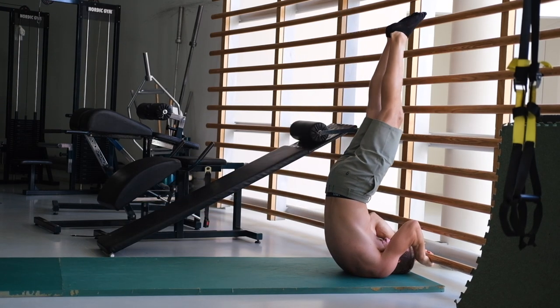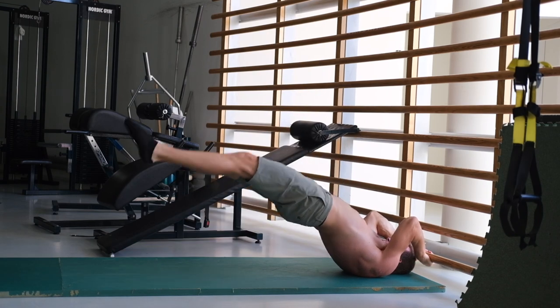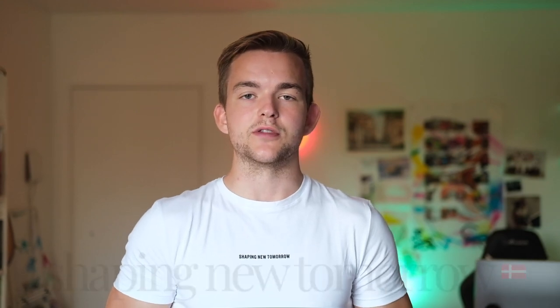The dragonfly is a great exercise and also great for learning the front lever — I would say it's necessary to learn the front lever. This video is brought to you in collaboration with Shaping You Tomorrow.